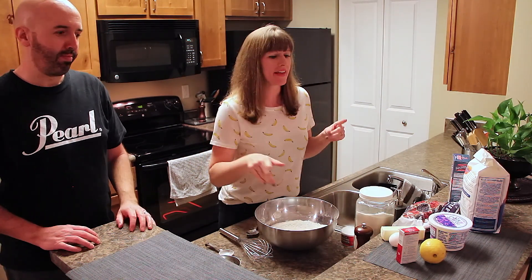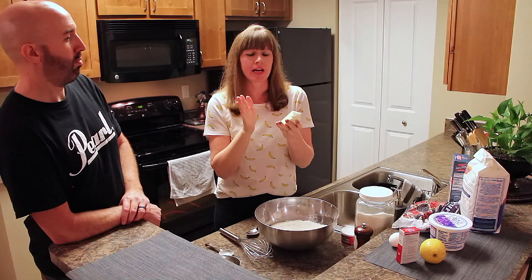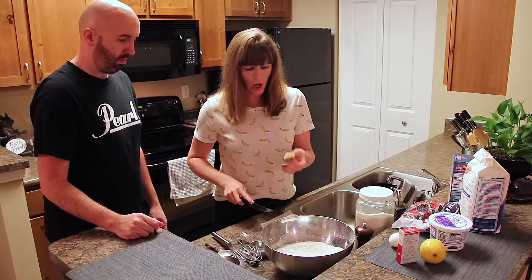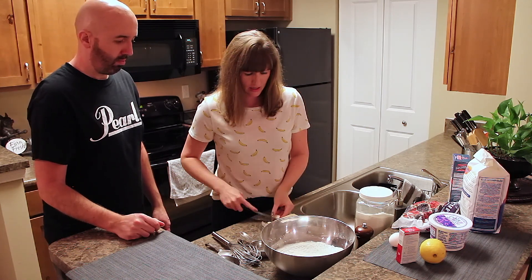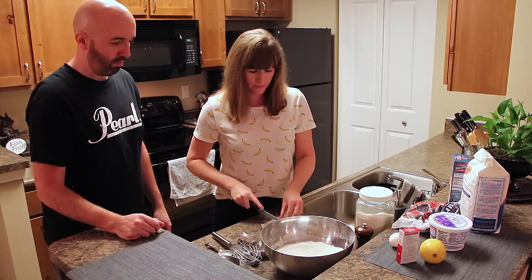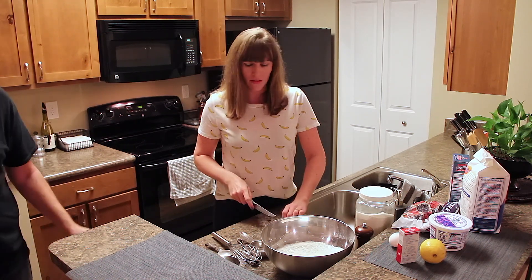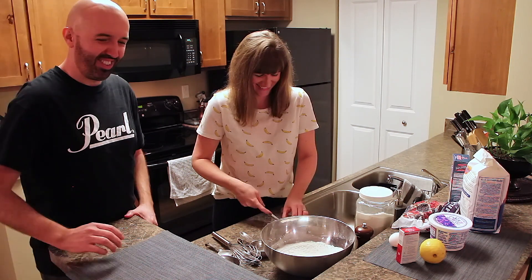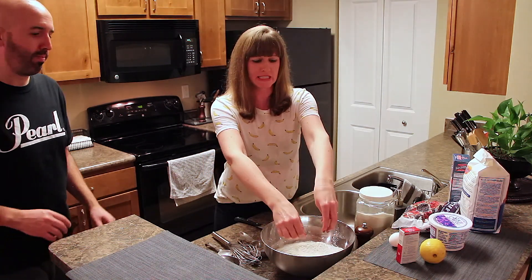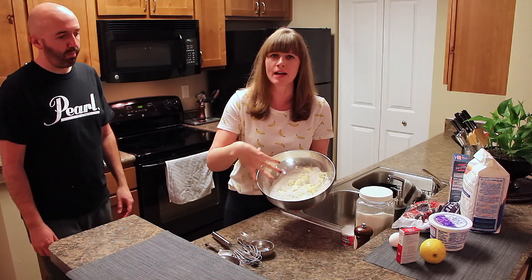The next thing is to add our butter — it's a whole stick and it's got to be cold. We're going to cut the butter into the dry mixture. I'm going to cut it into small pieces and kind of just form them into balls and stick them in there. You can use a food processor for this but I'm just going to cut it into small pieces and mix it in. My cut butter is now in my dry mixture.